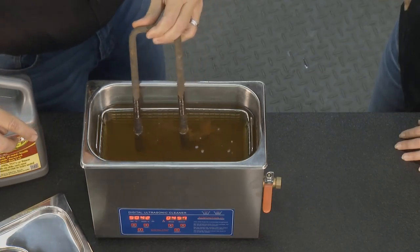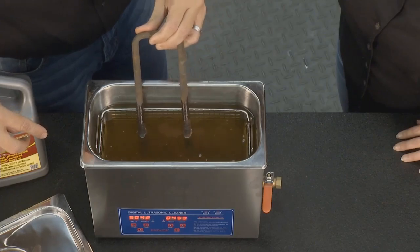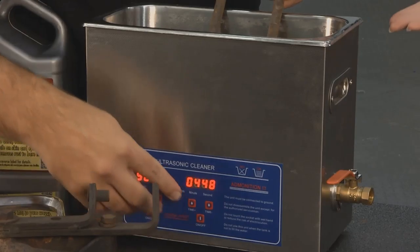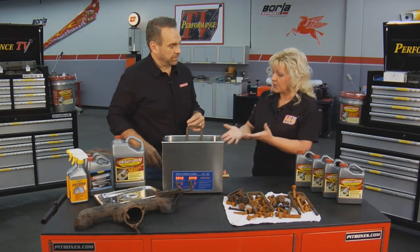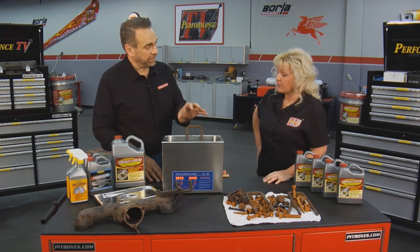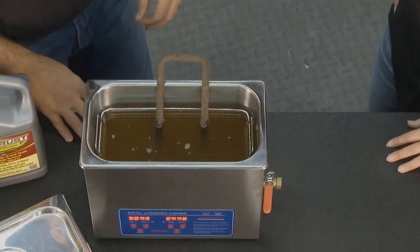You can see the rust start to disappear. Oh yeah, look at that — it's just coming right off. How long would something this nasty, this rusty, take? How much would this speed everything up? Usually you can take something very rusty and de-rust it in 15 minutes. Really. It'll take it off very quickly.